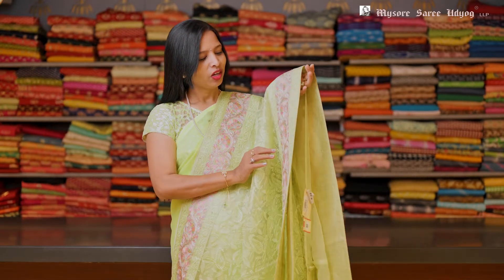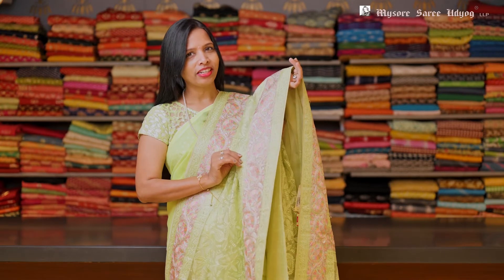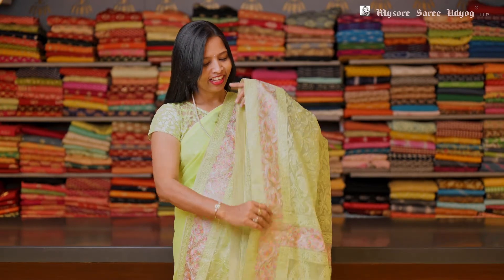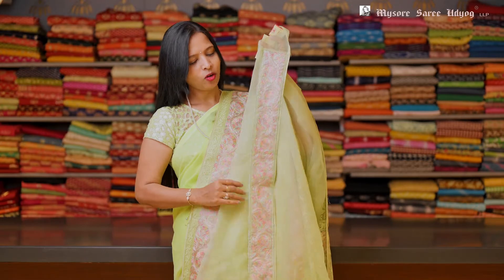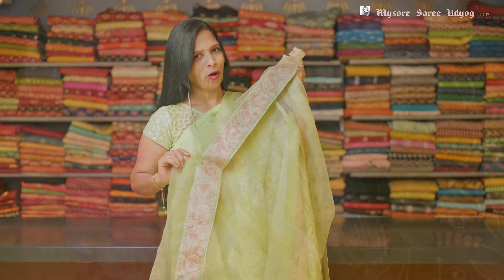Look at this saree. This is a pure silk organza. It's a lime green color with light colors, multi-color thread embroidery on the border. And the saree has all over work like this. And this has a plain organza blouse with a border in it.